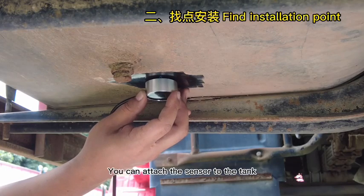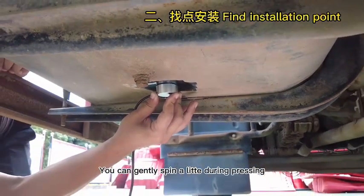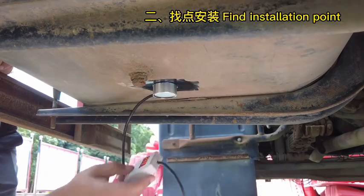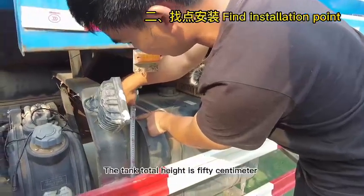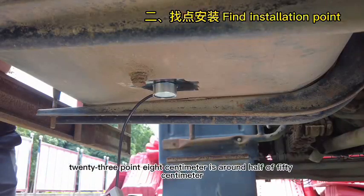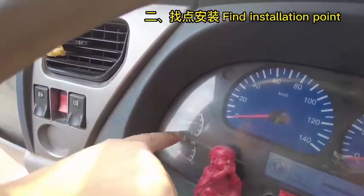To locate the right spot, attach the sensor to the tank and press it hard. You can gently spin the sensor while pressing to squeeze out the extra grease just applied. Now the display shows a height data of 23.8 cm. As we just measured, the tank total height is 50 cm — 23.8 cm is around half of 50 cm. As we checked on the gauge, 23.8 cm complies with 50% of total fuel height.